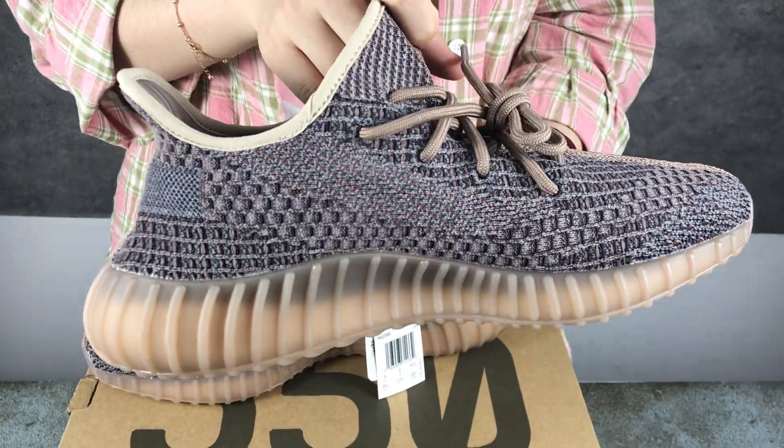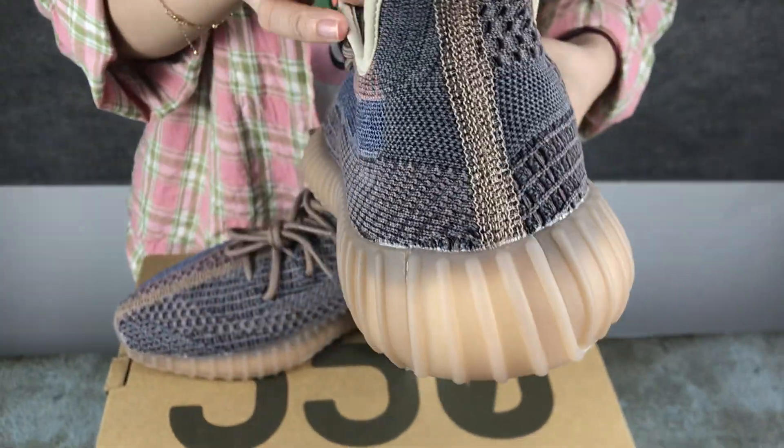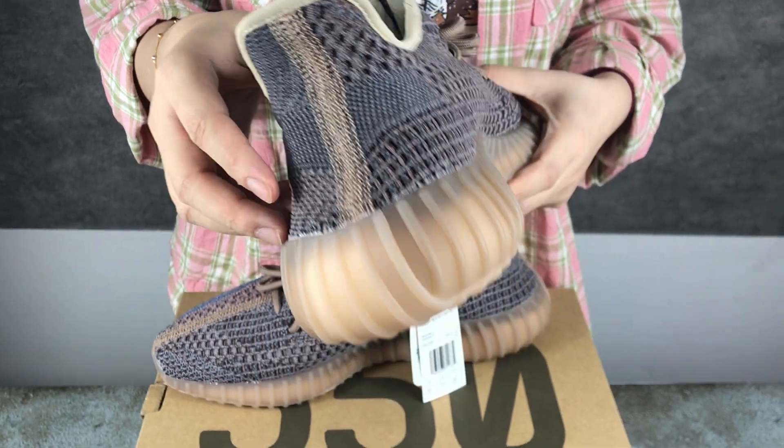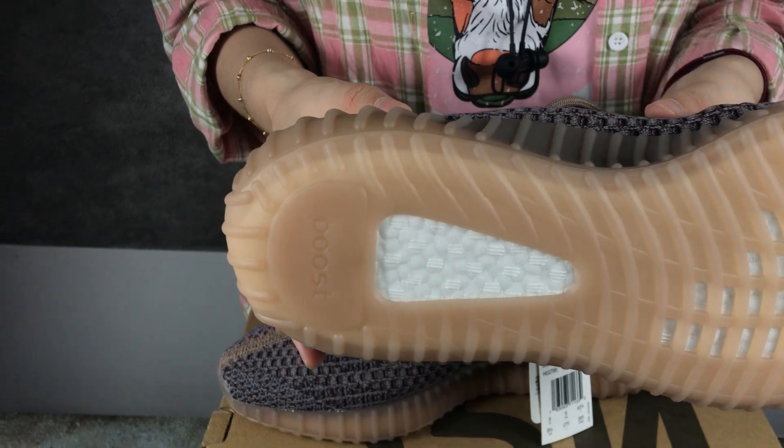Ok, the other side. And the shoes back. Shoes bottom. These shoes are very suitable for summer.